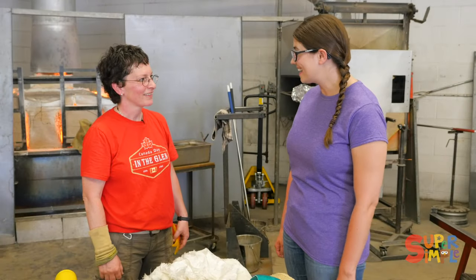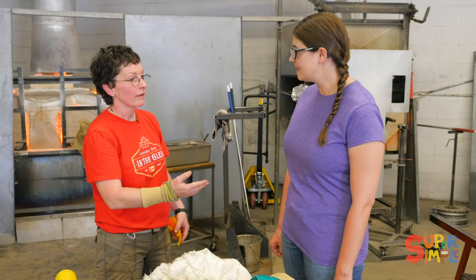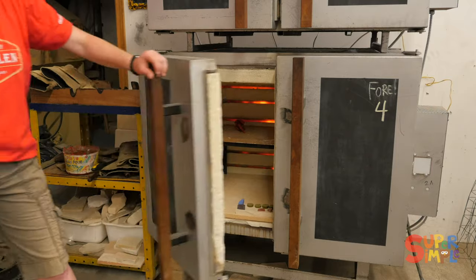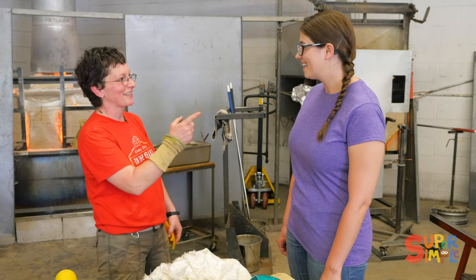That was amazing. Thanks. So the fish is in the annealer now. What happens in the annealer? It's really hot right now and it'll take until tomorrow to come down to room temperature so that the glass cools slowly, or else it'll crack. That's why you're wearing safety glasses.